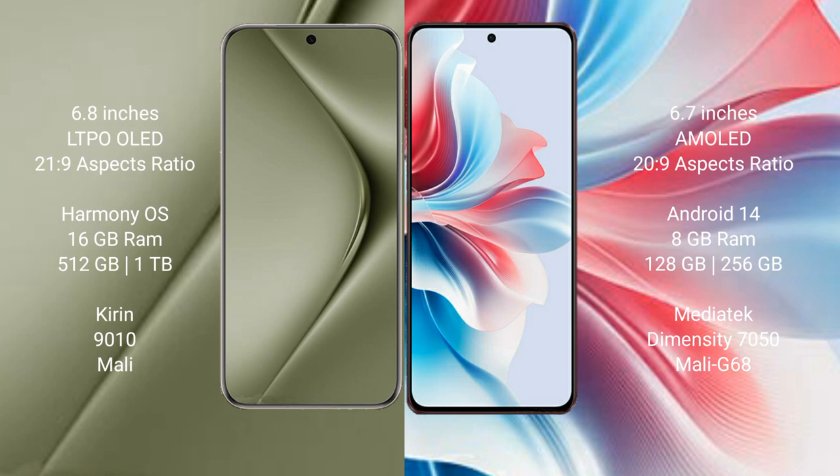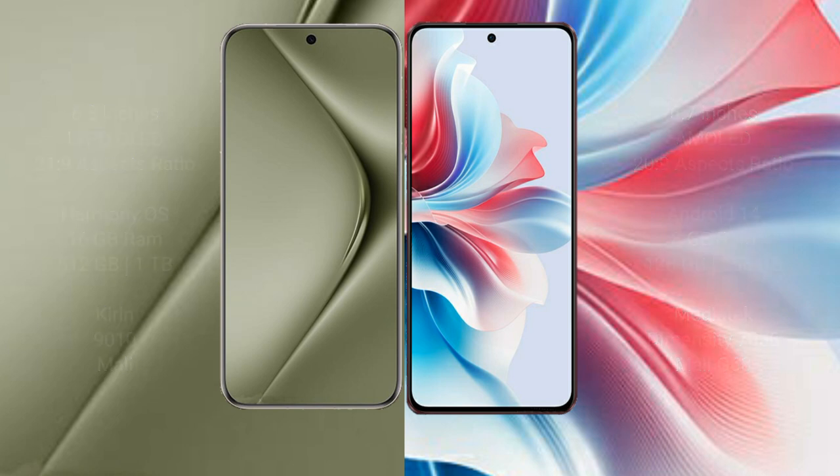The Huawei Pura 70 Ultra runs on the HarmonyOS operating system, with 16GB RAM and 512GB or 1TB internal storage, powered by the Kirin 9010 processor with Mali GPU. The Oppo F25 Pro runs on Android 14, with 8GB RAM and 128GB or 256GB internal storage, powered by the MediaTek Dimensity 7050 processor with Mali G68 GPU.